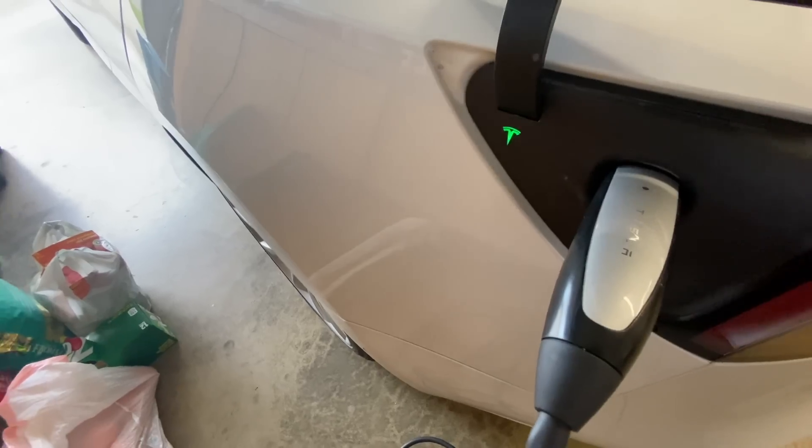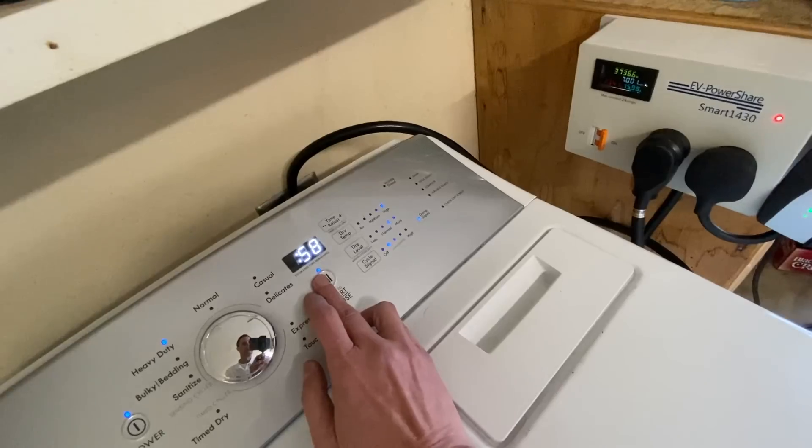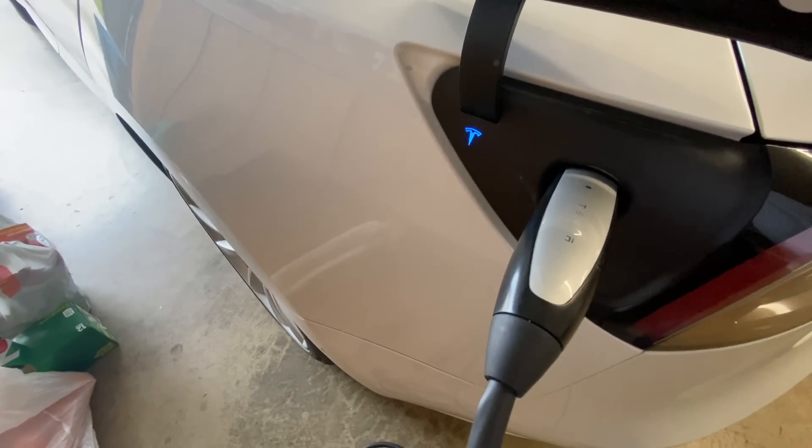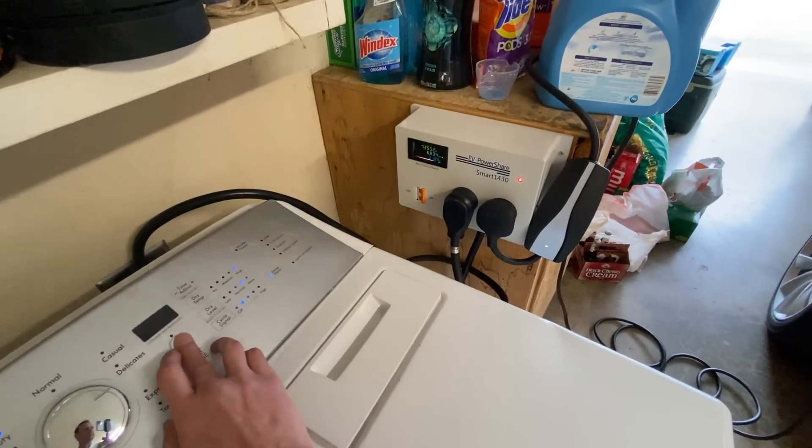If the car is charging and you need to dry another load of laundry, the dryer will power up and the car will stop charging automatically. You'll be able to confirm that power has been cut off to your car when you see the red light turn off.